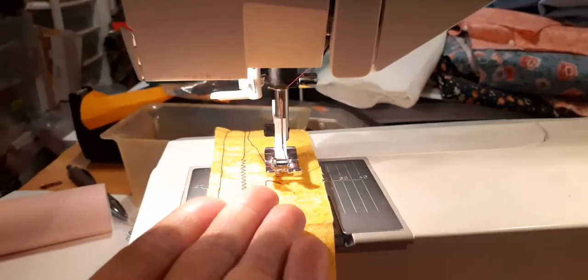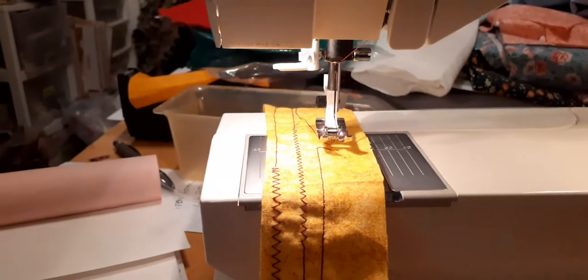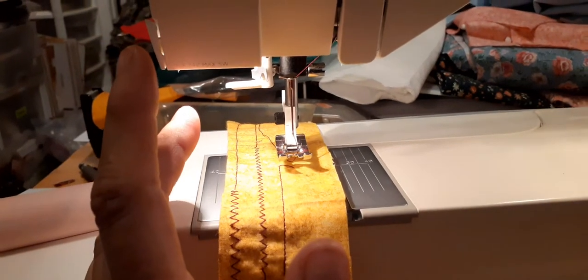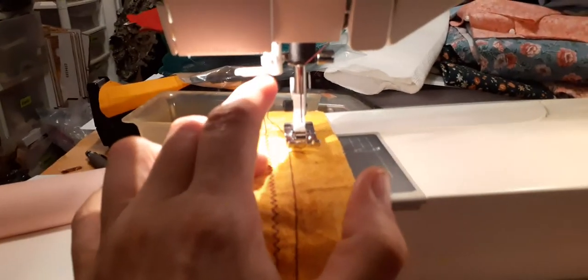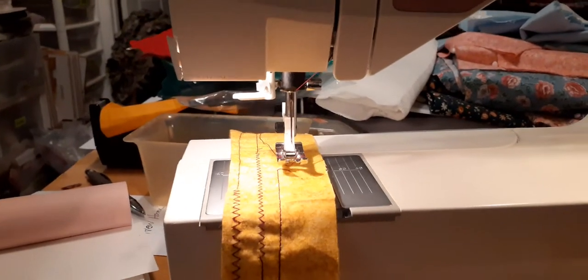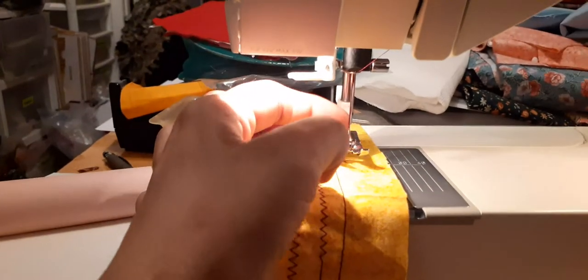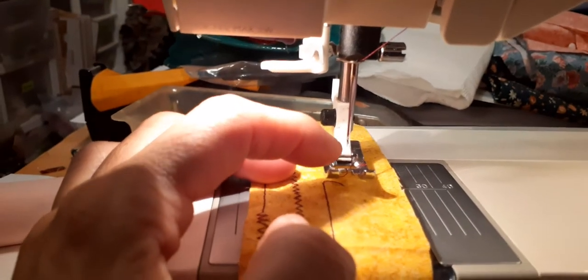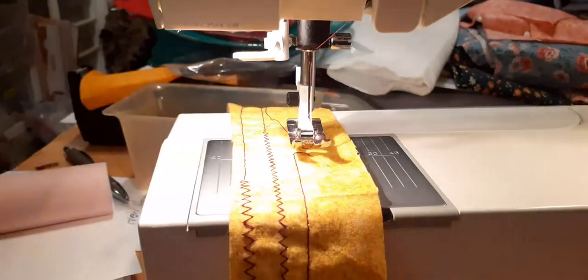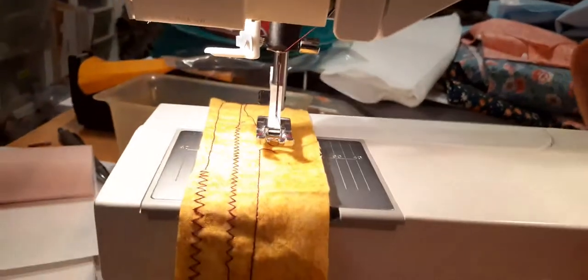When the foot is up, the chambers open so the thread is accepted properly. It has a threader but I can't stand these threaders. A previous machine had a really nice one — you did a figure-eight with the thread, pushed it down, and it went right into the needle. That was a threader done right. I do it the old-fashioned way. There's a white backing behind the needle so you can see the eye clearly and thread it easily — that's why it's white.